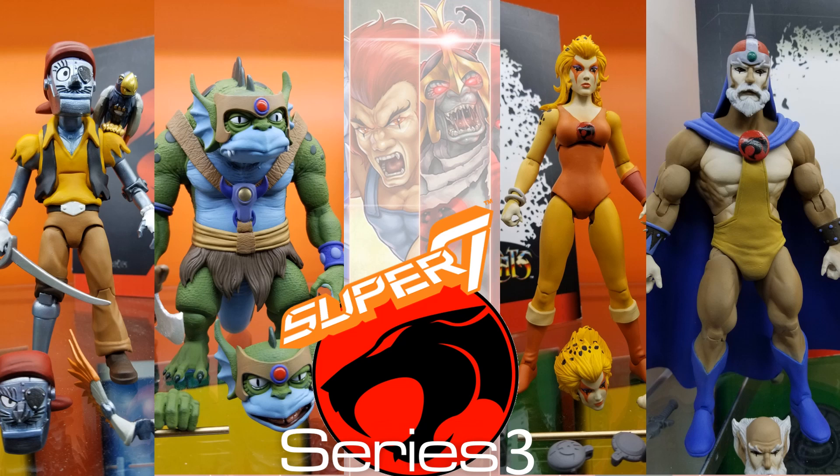What's up you guys, it's Zach Jack Dan coming at you with another news video from Toy Fair 2020. This time we're talking about Super 7's Thundercats Series 3 reveal.